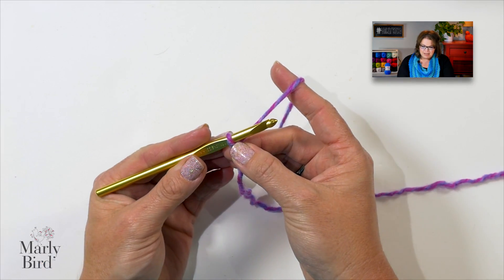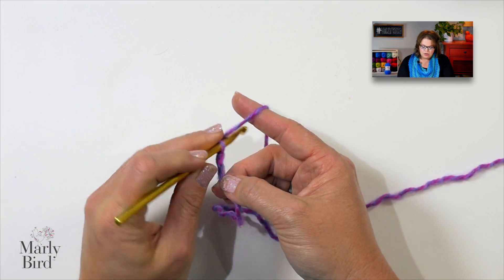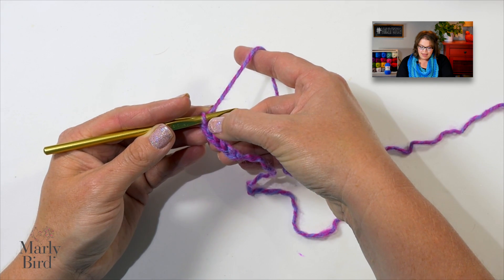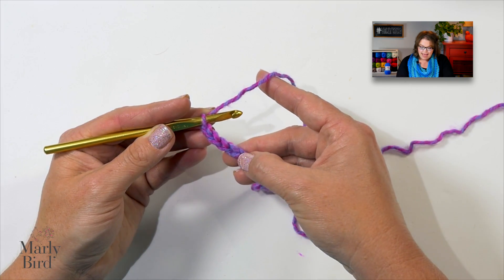Now we jump into the pattern. We start off by chaining four — one, two, three, four. Now we will skip three chains — those three chains count as a double crochet. In this last chain, we are gonna do a series of stitches. In the pattern, if you're following along, you'll notice that all of these stitches are within parentheses, which indicates that everything inside the parentheses will either go into one stitch or one space, as indicated by the pattern.